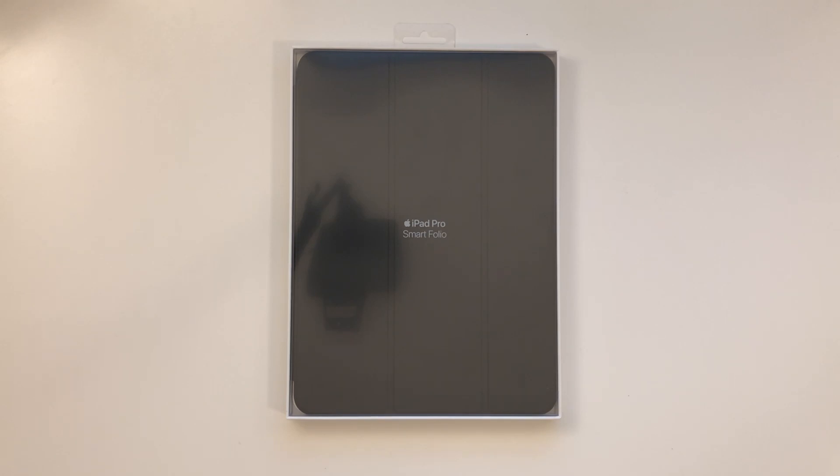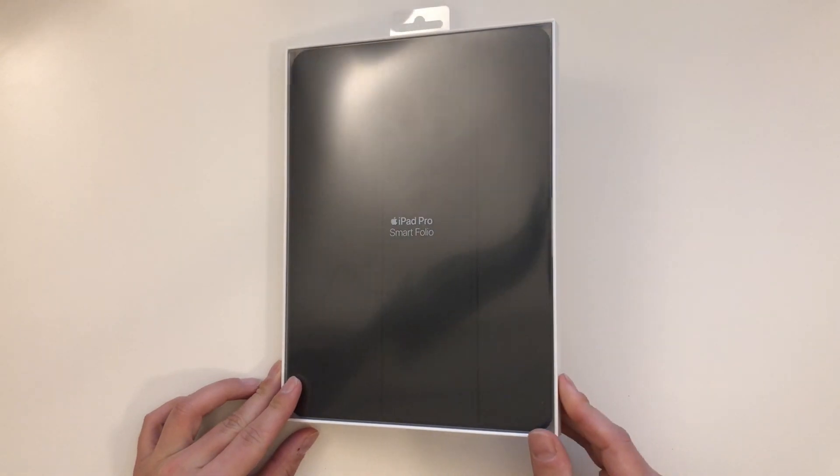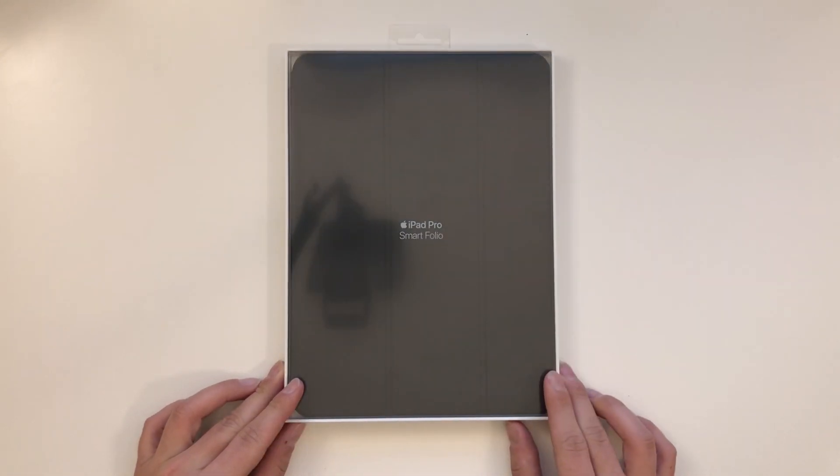I just got back from the Apple Store and I got the new iPad Pro Smart Folio for the 11-inch model. I thought I'd do a quick unboxing and show you how it looks and how it fits to the iPad, so let's get right into it after the intro.